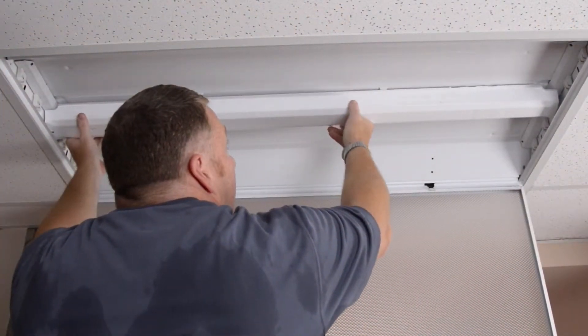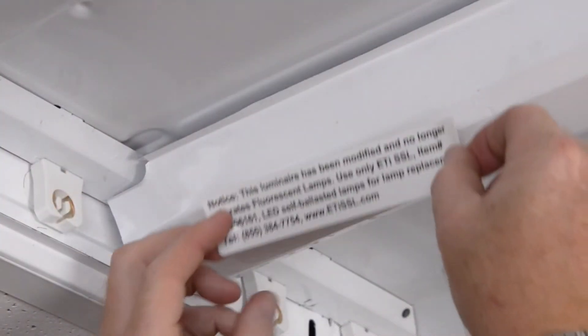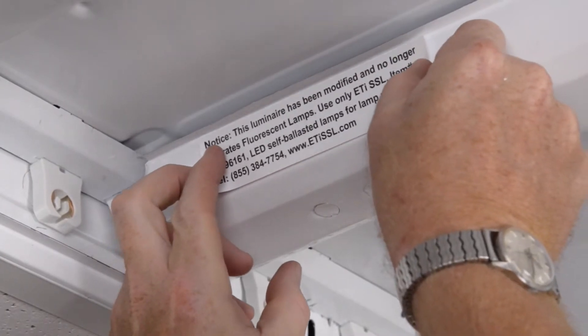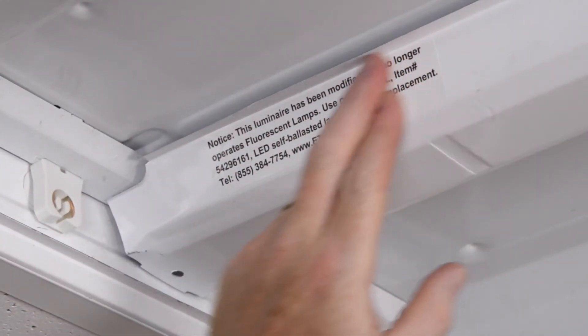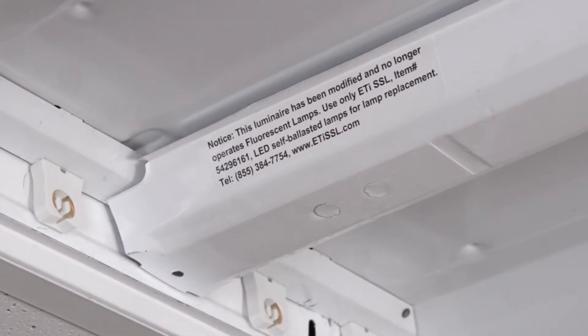Now replace the old ballast cover and be sure to affix the warning label to inform all future users that the troffer has been retrofitted to accept only LED self-ballasted tubes.